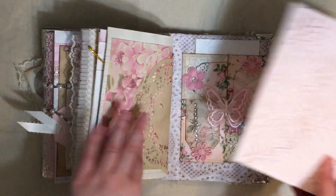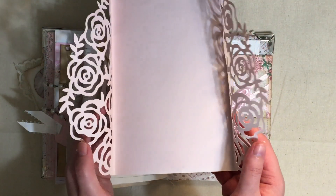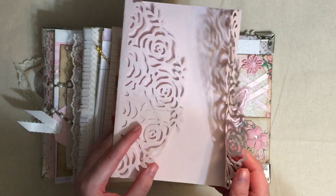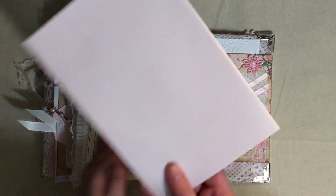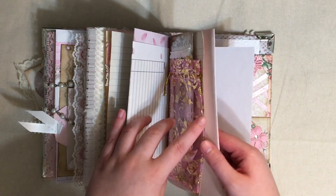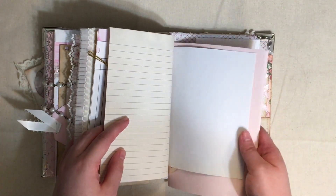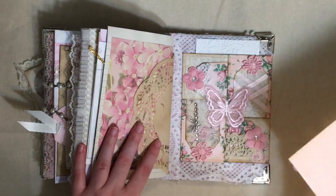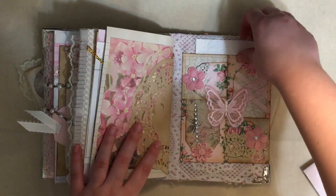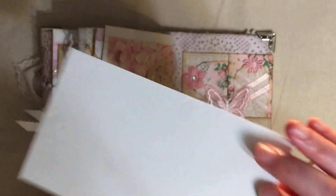Moving on - got more paper, there's a little doily, and there's this thing somebody sent me. I don't have any idea what it is, but I thought somebody could put it underneath the writing page as like a writing board. So I just stuck it in the back and it can be written on as well.